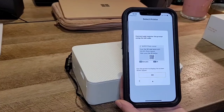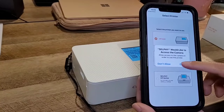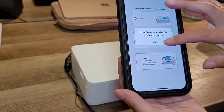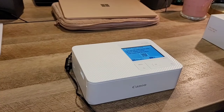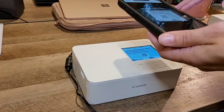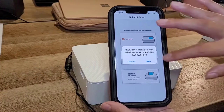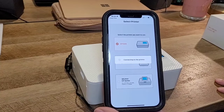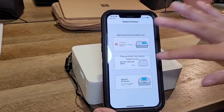I'm going to scan the QR code again on the printer screen. The app asks 'Selphy wants to join the network' — I'll press Join. It's connecting to the printer. It also asks to find and connect to devices in your local network — we're going to allow that. The printer has been registered. Perfect.